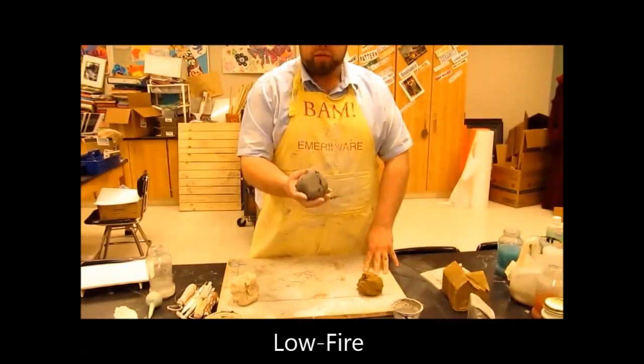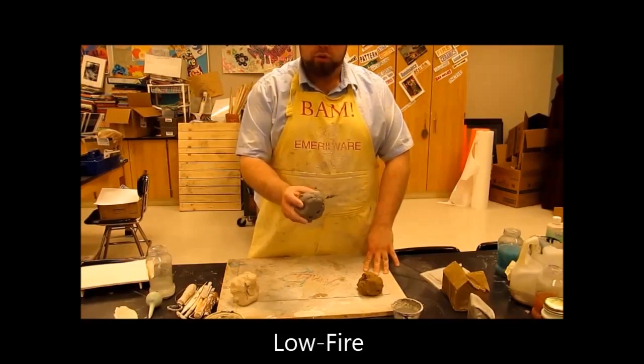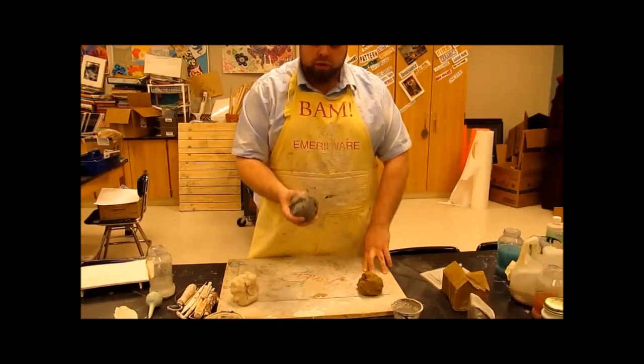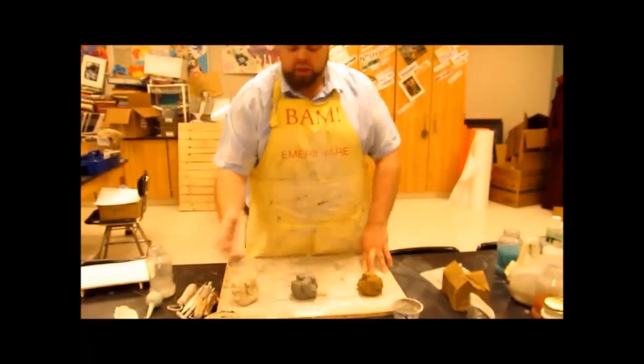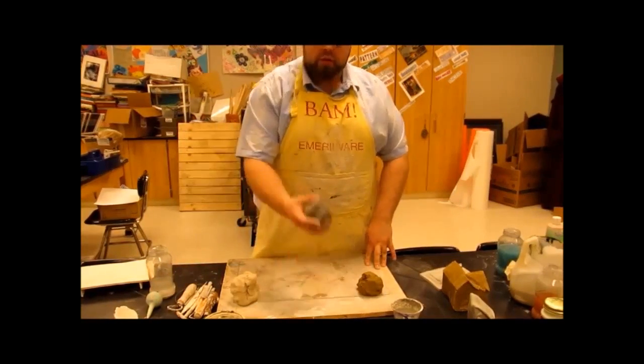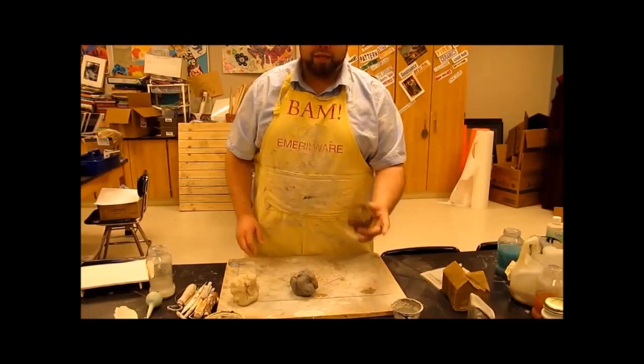In the middle here we have our basic low-fire clay. This is a 0406 medium body clay. What I like about this is it burns perfectly white when it's done — when it comes out of the kiln it looks nice and bright white. Good for glaze application, but this is a low-fire clay whereas this is a terracotta.